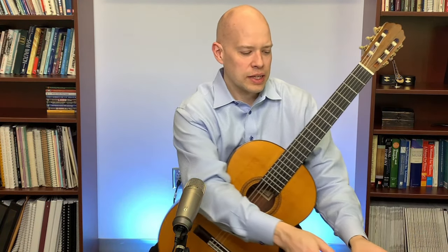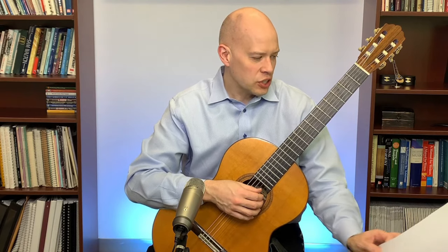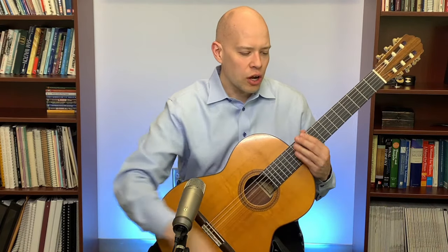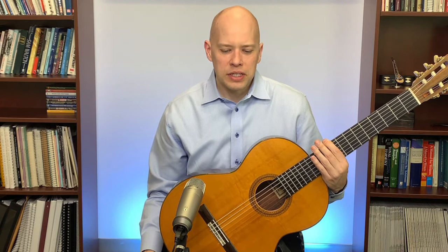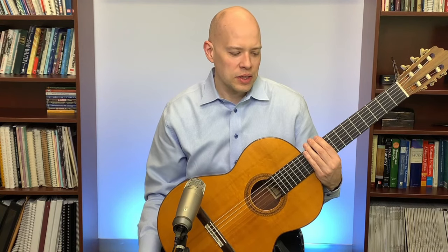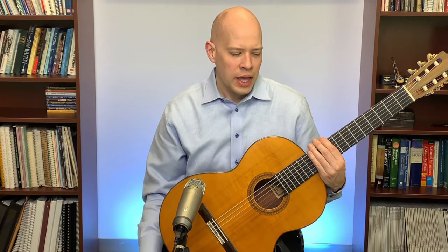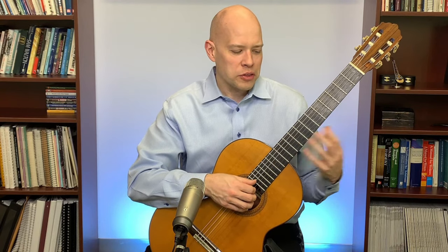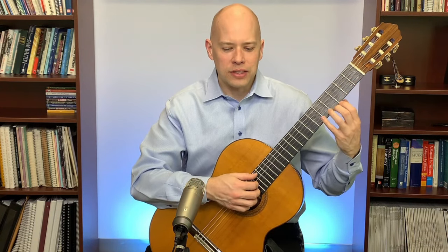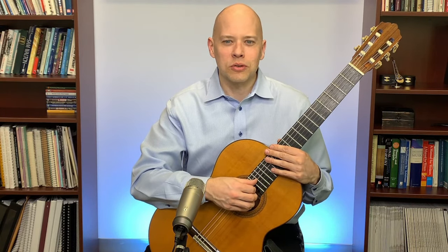Does longer scale length have more tension? Yes — the longer the scale, the more tension on the string, making it harder to play. A three-quarter scale is around 584mm — significantly shorter — suited to players with smaller hands, younger players, or shorter players who need a guitar that fits their body better.